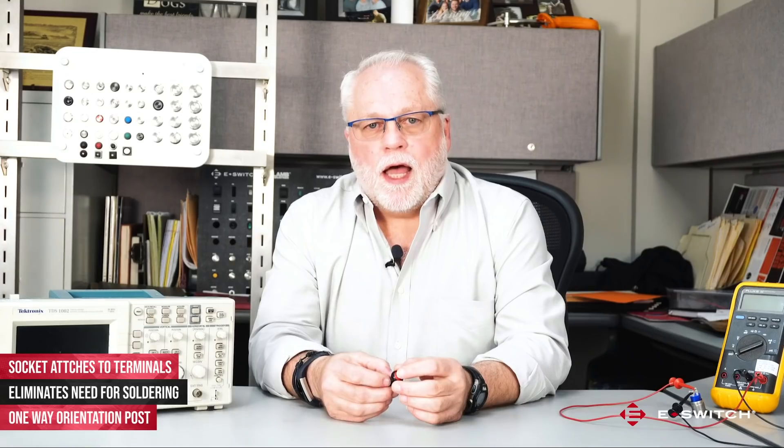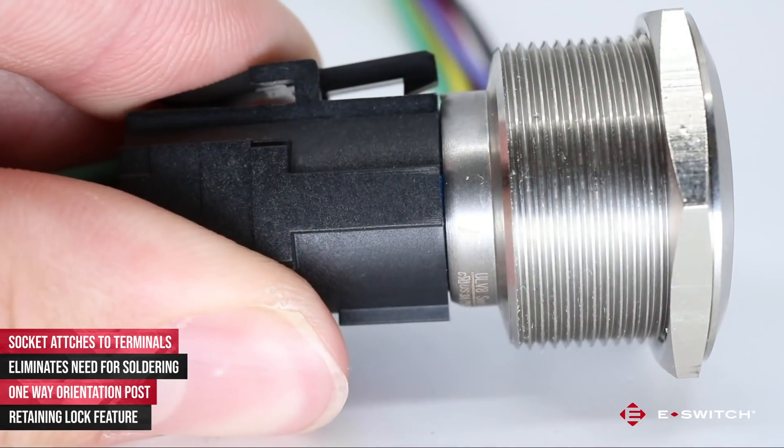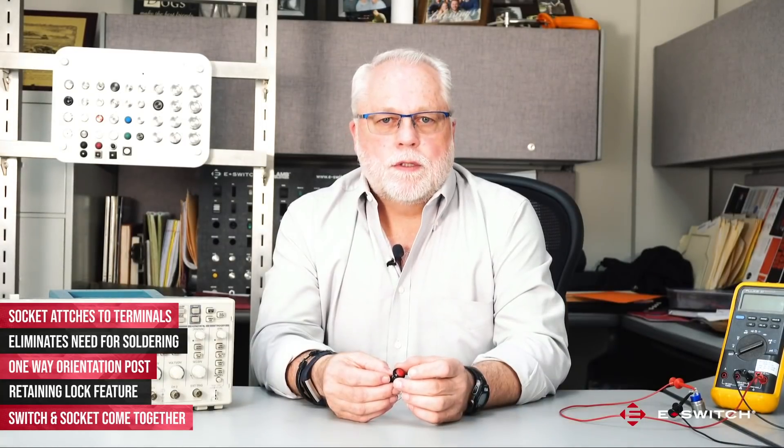The socket also has a locking feature to help retain the socket to the switch. The socket is ordered with the switch, so you don't have the added task of ordering two different parts and making sure that the pin out of the socket matches the switch.